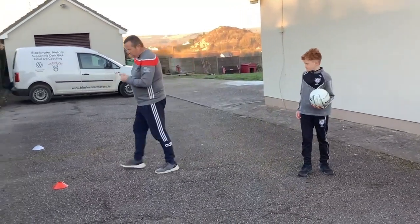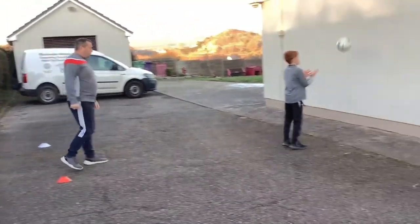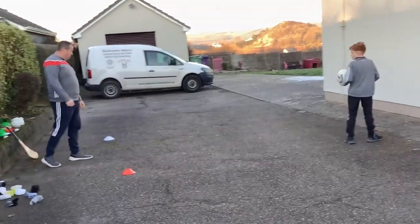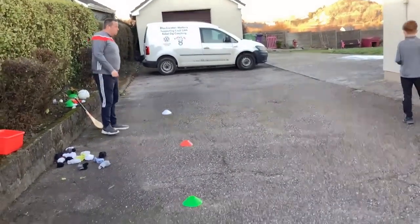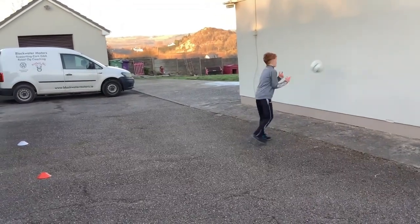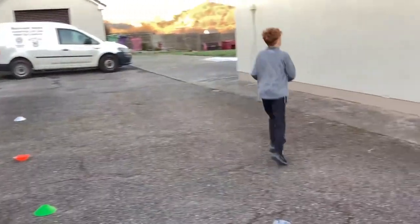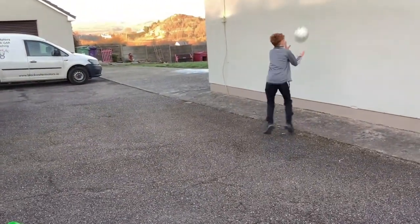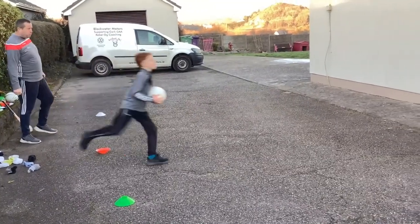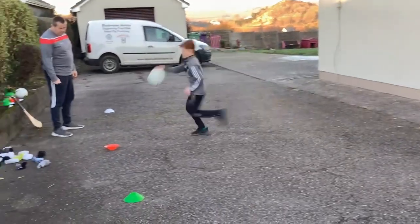We're going to make this harder Jack — we're going to throw the ball this time and I'm going to call two colors. So if I call red and white, go to the red first, then the white. You ready? Go! Red and green — red, over to the green, back over, and back again. And again, you're ready? White and red — so the white, over to the red, back over against the wall again. Red and green — so the red one, well done, into the green, and back over again. White and red — well done, good stuff!